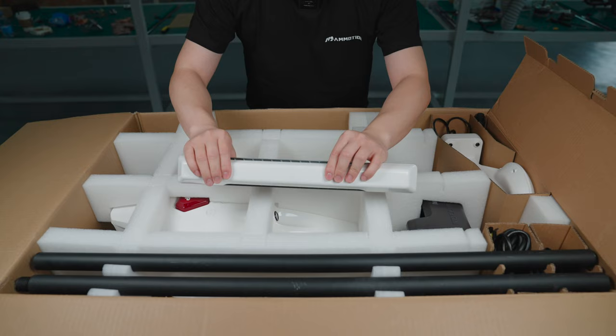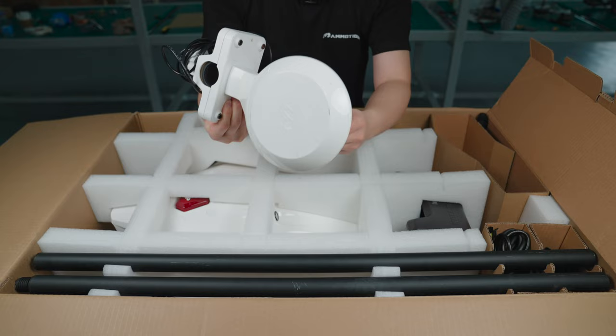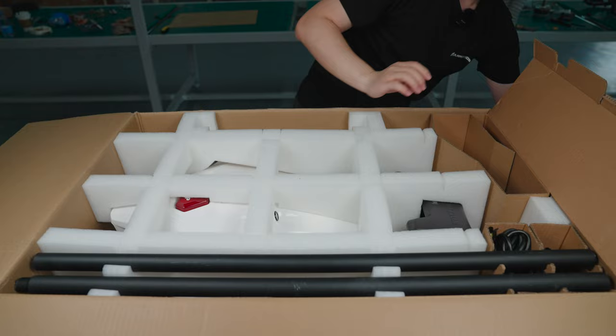Here I'm going to explain this front bumper. And here is our RTK antenna, and you will have this antenna installation kit that will go with it.